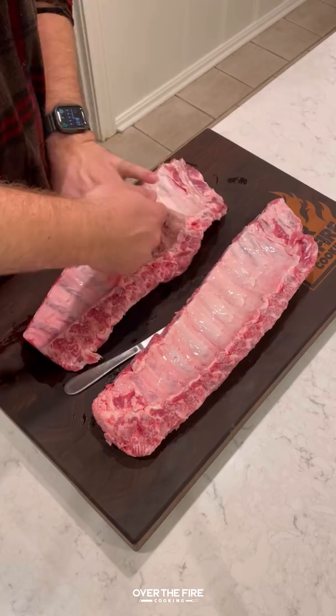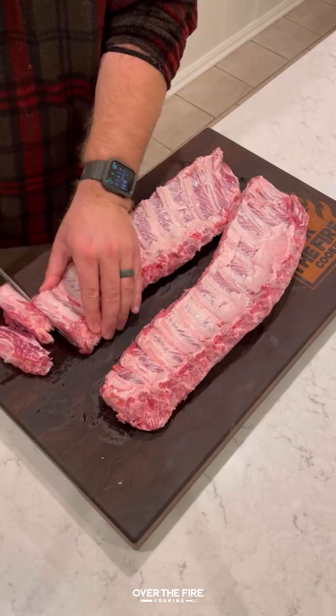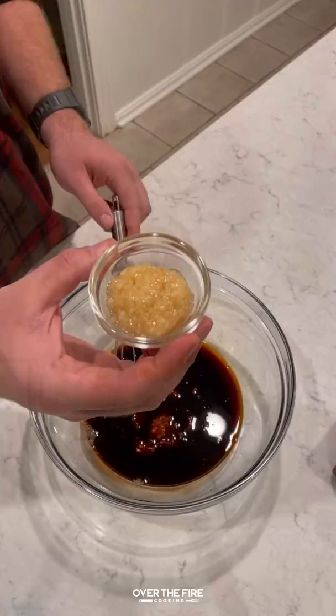If you've never had fried sticky ribs, you are in for a treat. I've got two racks of baby back ribs — pulling the membrane off, slicing them into individual bones, and then we're going to marinate them with a simple marinade.